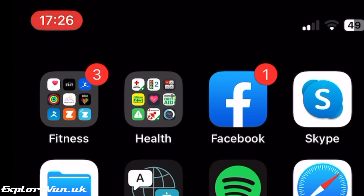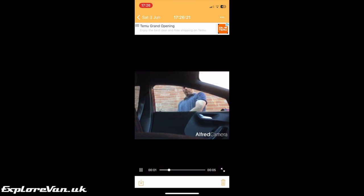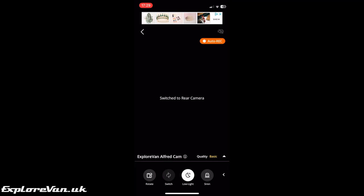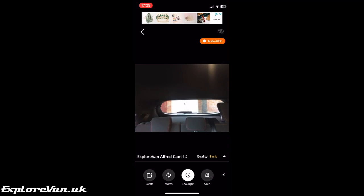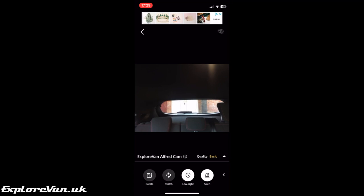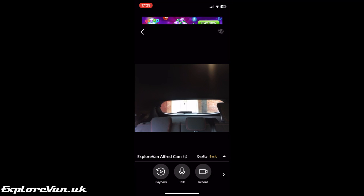You can position the camera to get a view inside the van or even looking out a window to give you an early warning if someone is around your van. Although Alfred Cam only detects movement on one camera, it does allow you to select between the forward and backward-facing cameras when viewing, so if you're creative with positioning you can get a good all-round view. You can also remotely activate an alarm on the phone, or talk back through it to anyone present.